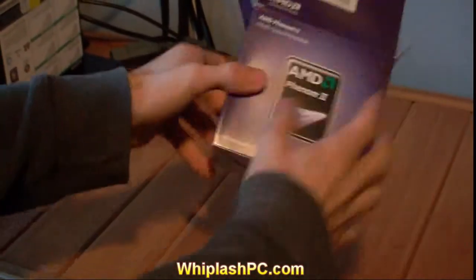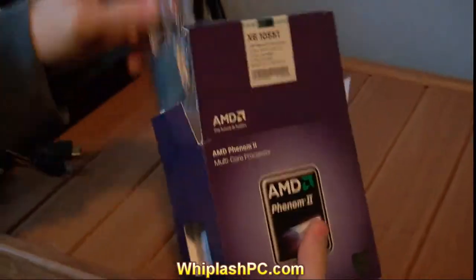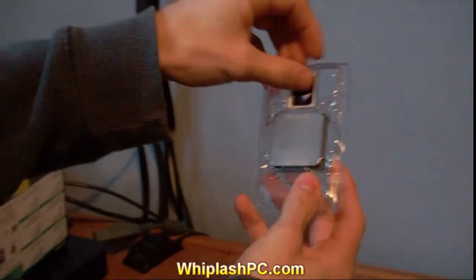We're going to go ahead and open it. It's a pretty no-frills box — I'm surprised at actually how small the box is. AMD does a really good job at packing. There it is, the beautiful processor. It comes with a sticker — an AMD Phenom sticker, that is.